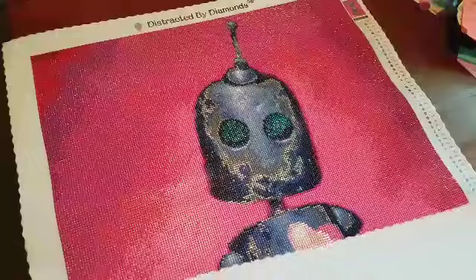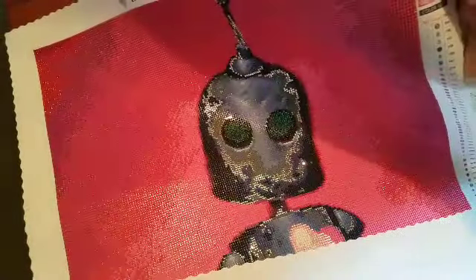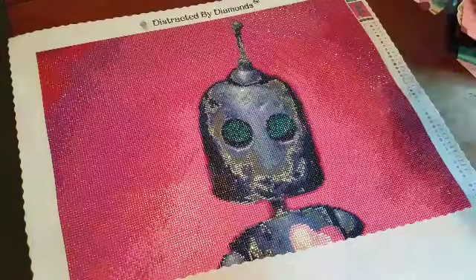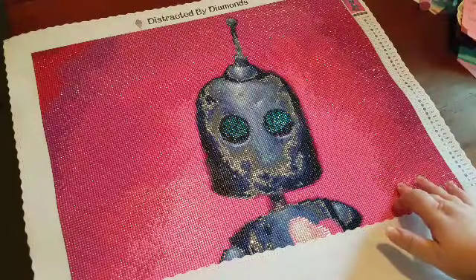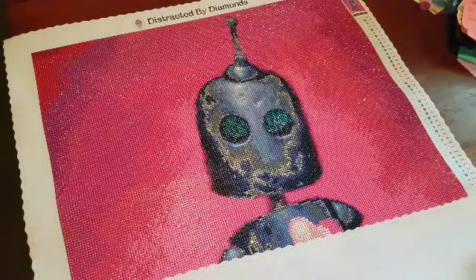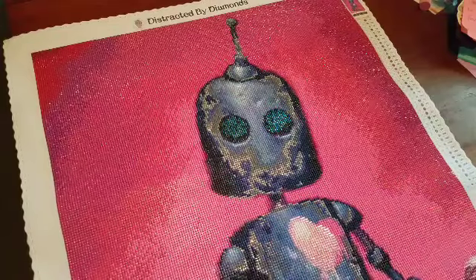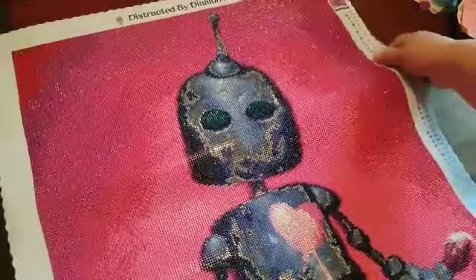Let's talk about some details of this kit. It is a 52 x 76 cm round drills, and this one came with three ABs. I did add one of my own special enhancement drills — some silver metallics.